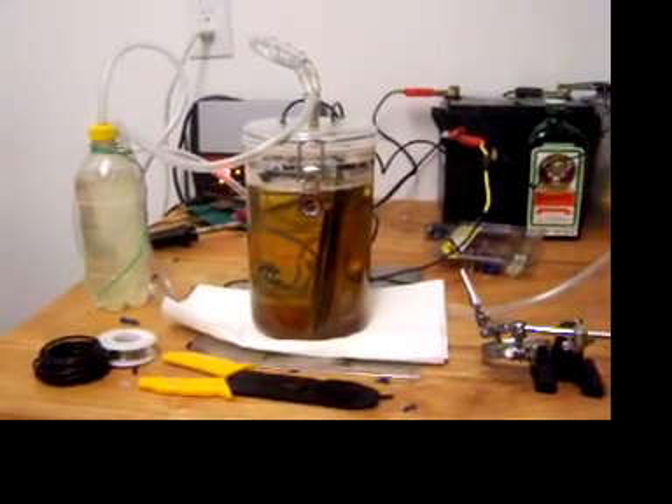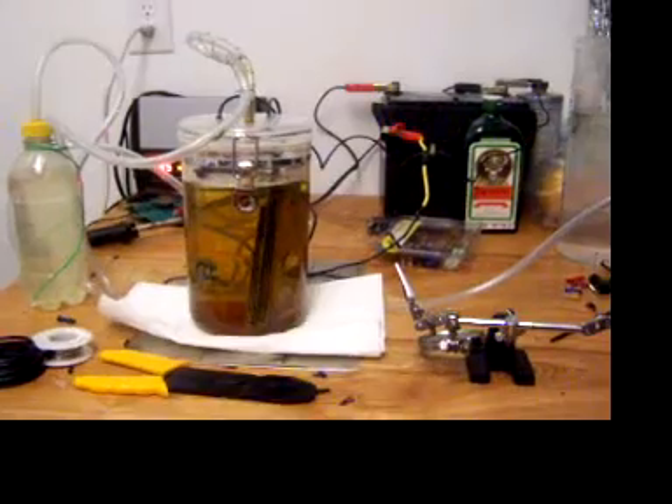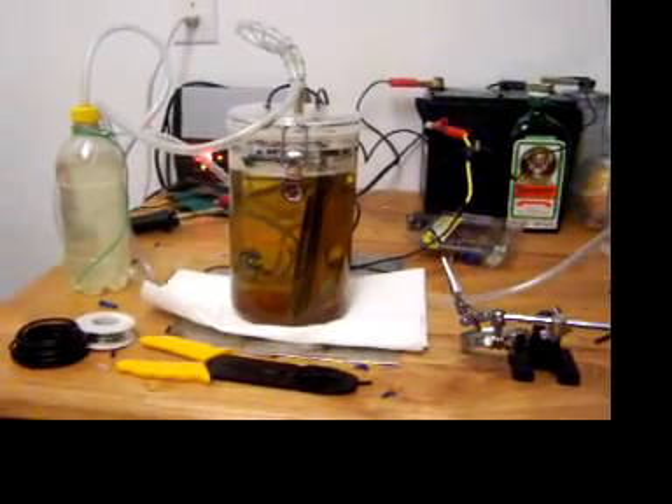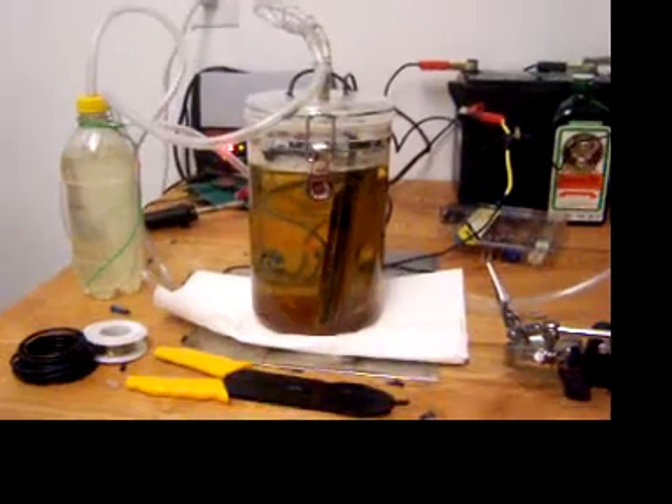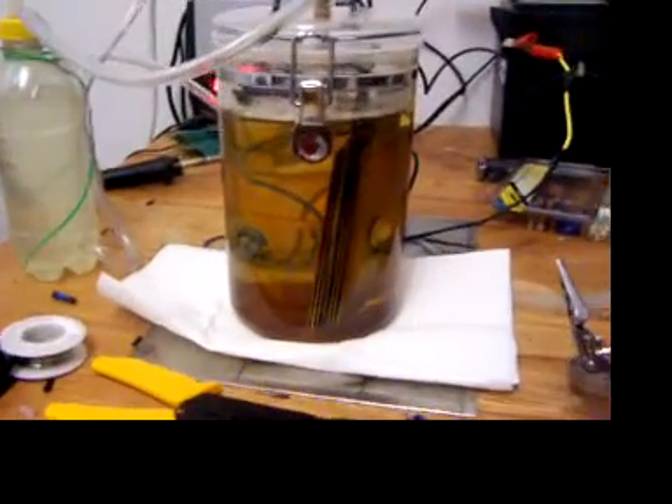This is my second video of my setup. If I start laughing, my wife's over there cracking up right now. Anyway, if you're wondering why all the brown floaties are in there...